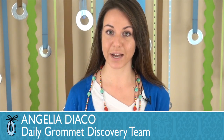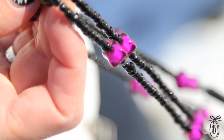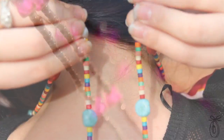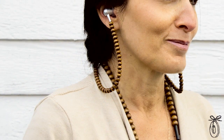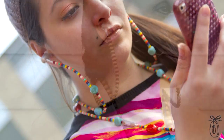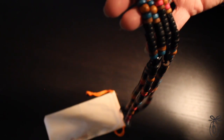Hand Candy headphones allow you to stay connected and look good while you do it. Each pair of headphones are lightweight and attached in the back by way of a stronghold magnet, so they free your ears from the pull of normal earbuds and they feel more secure in your ears as you listen. Unlike wired headphones, the beaded strands won't tangle.